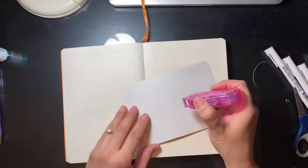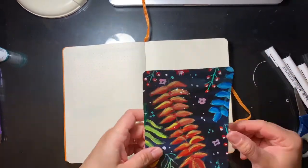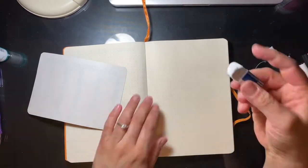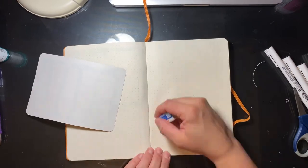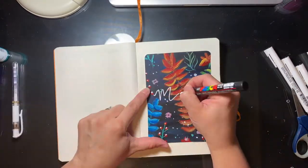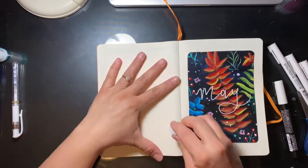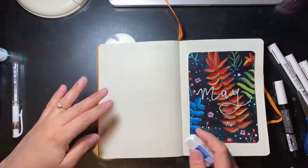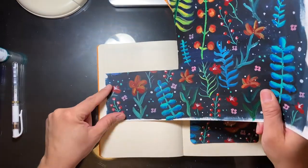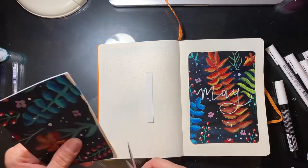So here you will see me cut out my little piece of my painting. It kind of felt bad to cut it up, but at the same time, that was its purpose. I did also get a corner round punch — all of the products I used in this video will be linked down below. It was recommended for my January bullet journal setup, and I love it. It was one of the best purchases I made.